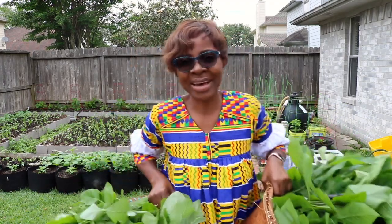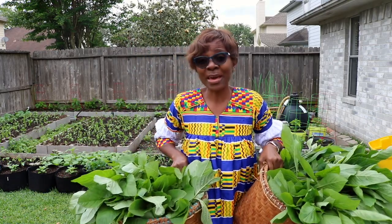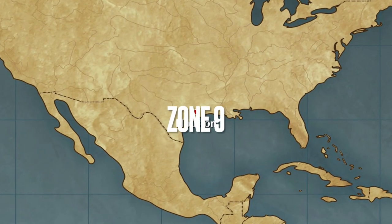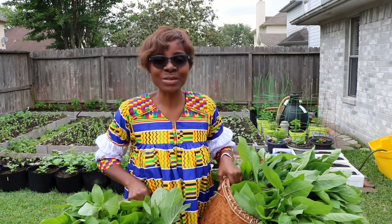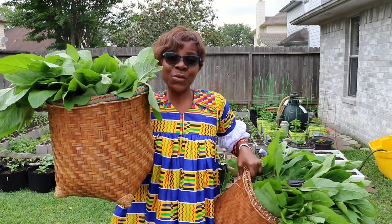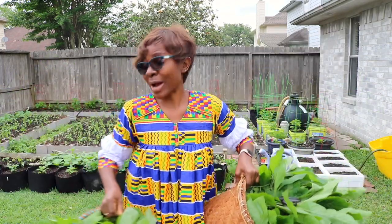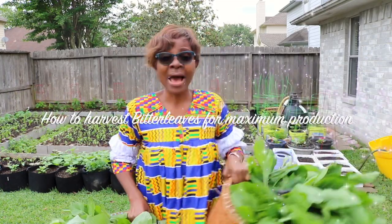Hello everybody, how are you all doing? I hope you're having an amazing day. I am so excited and so grateful because this is my first harvest day in 2020. I have here a big basket of bitter leaves and another big basket of greens, all in one short month of gardening. That's why we garden — because we can produce our own food right in our backyard. I want to share with you how you can harvest bitter leaves and greens for maximum production.